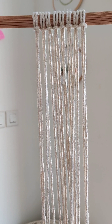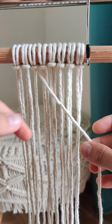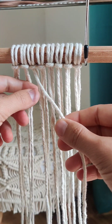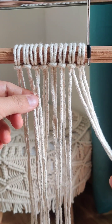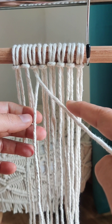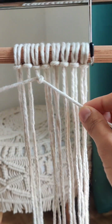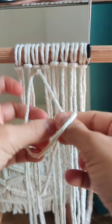We are going to make a first curve here using double half hitch knot. I am taking the fifth chord — we have to take the fifth cord and we are going to make a line over here. These three we are going to leave aside. I'm going to work this as my holding chord and all these except for these three as my working cords, just making a straight line over here.